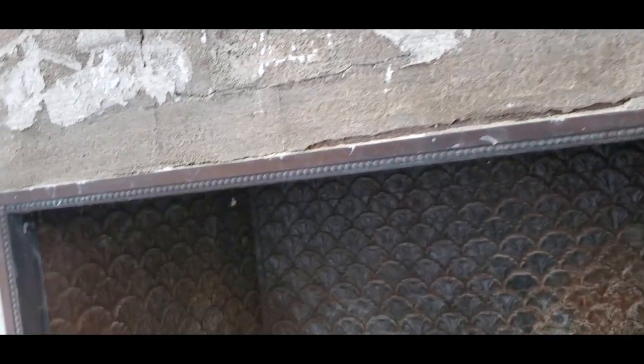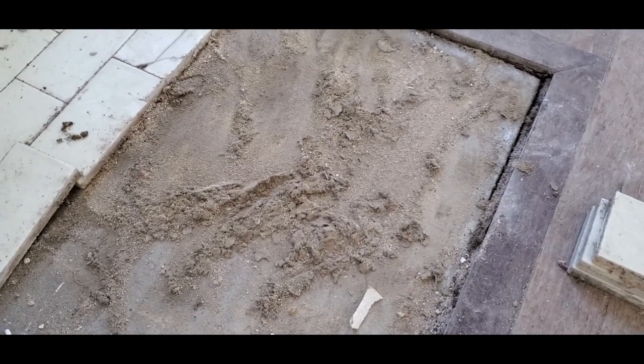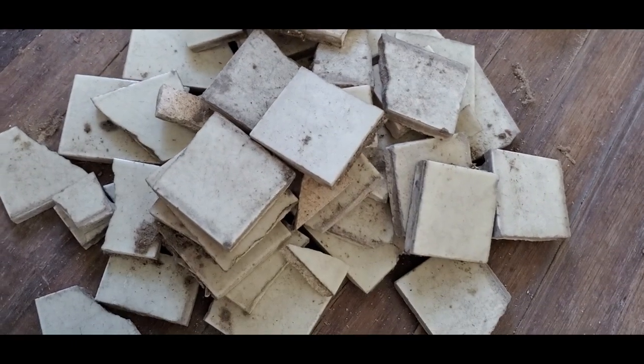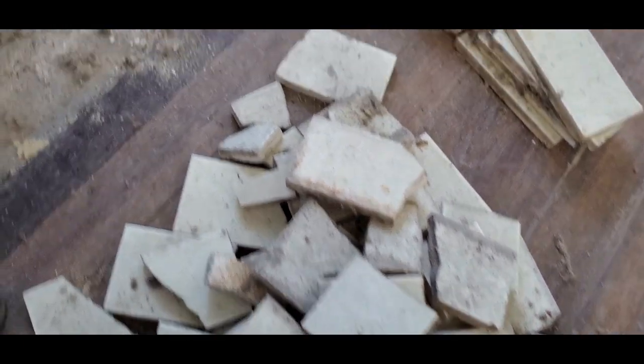Whenever you're going to demolish something, it's a good idea to take a lot of video and pictures of what it looks like before you start and as you go, because at some point you have to put it back together. You can see the tiles here were just not stuck down — they were laying on a sandy surface, so they came out very easily. The tiles that came up from the hearth area were significantly damaged and broken, likely because they were set in loose sand with nothing to support them if somebody stepped on it. There's not a lot to salvage here, but I'm going to save everything anyway.